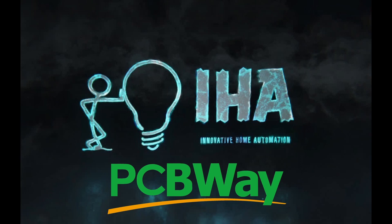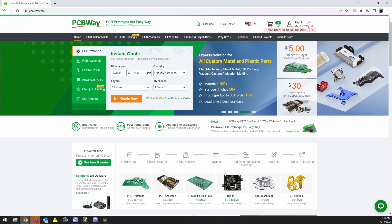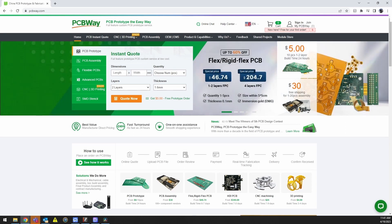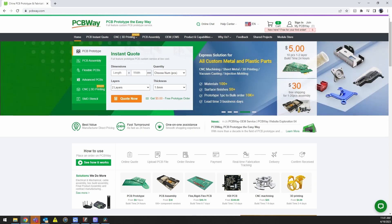The PCB I'm using in today's project was provided and sponsored by PCBway.com. They have a great product and a wide range of services. I've been using them for probably about two, two and a half years. It all started initially with a $5 free prototype order for the first order — that kind of sucked me in. At that point you realize how cheap and necessary it can be for some of your projects.